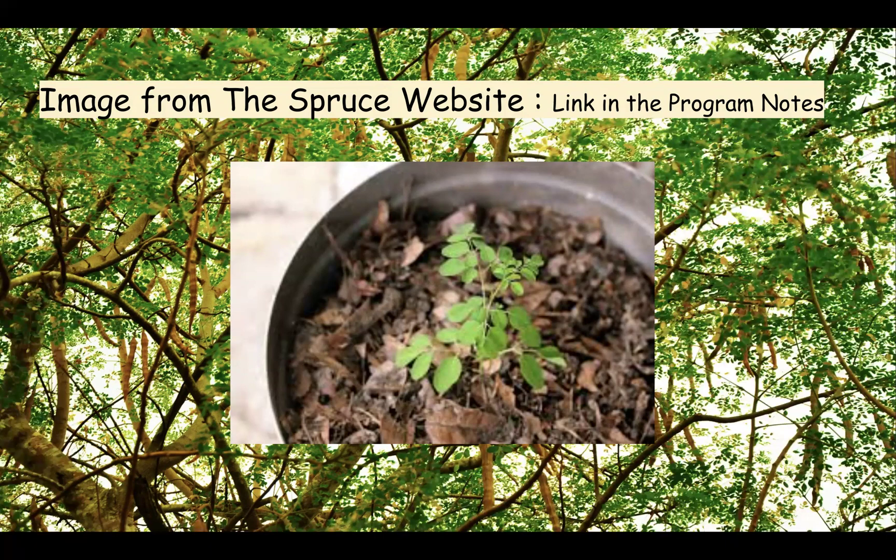Since moringa grows to be quite tall — we're talking 10 meters or 30 feet — I don't think it would grow well in a container. I would suggest after starting it, you'd want to put it in the ground. But you can decide how you want to grow this powerhouse of health in your own place of living.